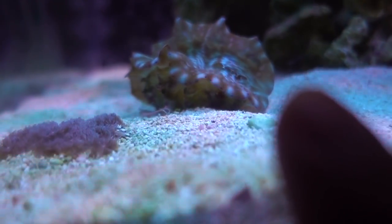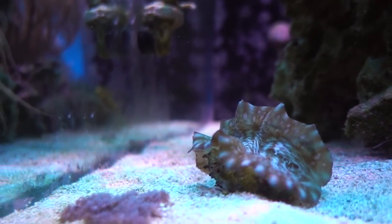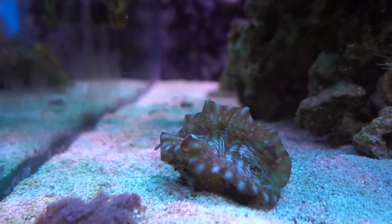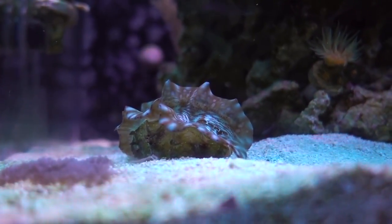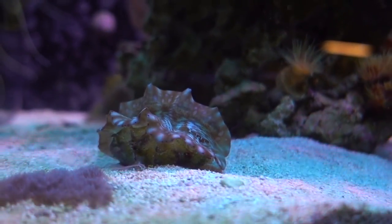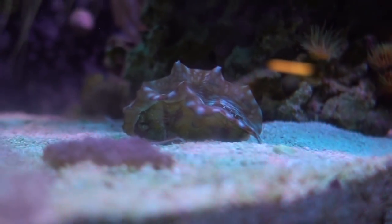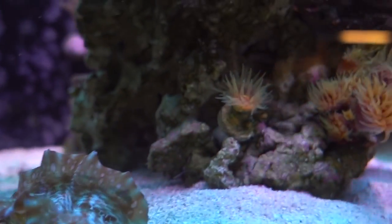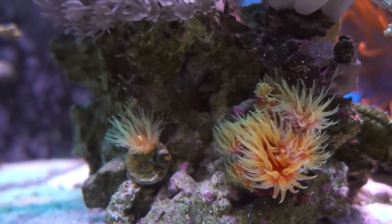I also got this little guy from Pacific East — this one is unique because it's actually a hybrid, at least we believe it is. It's a hybrid between a Teardrop and a Squamosa. If you look at the spots on the mantle, but also look at the shell — it's not perfectly smooth but it's not as scruffy as a Squamosa — that's why we believe it's a hybrid. We'll see as it grows up.